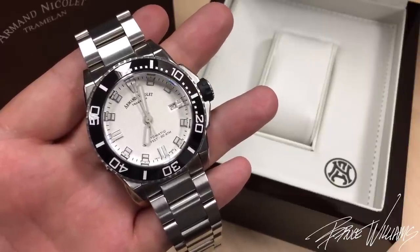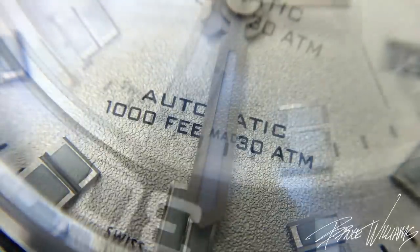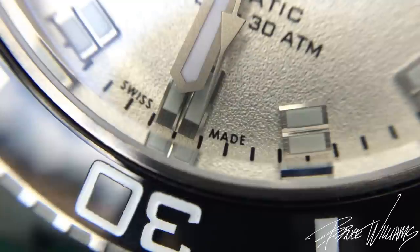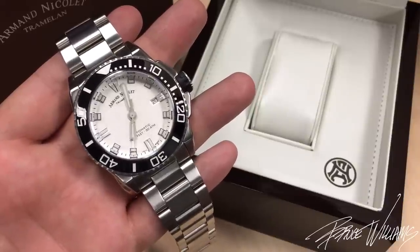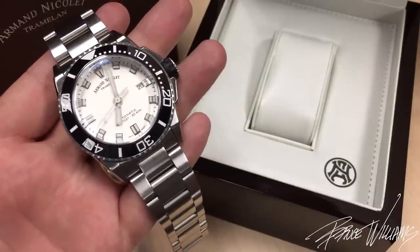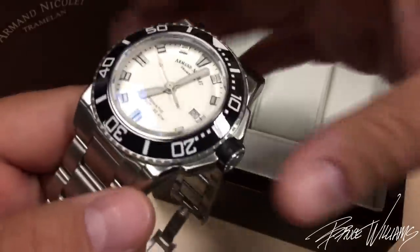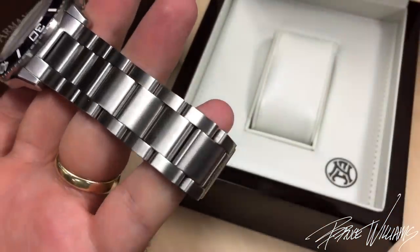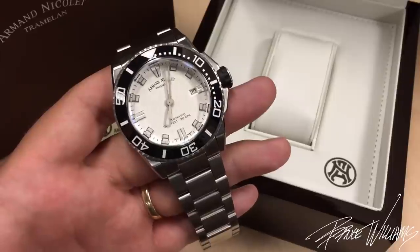What would I change about the watch? There are just two things. Looking at the handset, I like the shape and how wide each element is, and I like the beveling, but this matte finish just isn't quite doing it for me — it kind of blends in with that dial. I'd love to see a nice polished or rhodium-plated handset that would pop a bit more and be more functional. The other element is also subjective, but I really like the dramatic polish and chamfer found throughout the case — on the top and underside — and I'd love for that to be continued on the tapering bracelet. That would bring another nice quality detail that could enhance it.